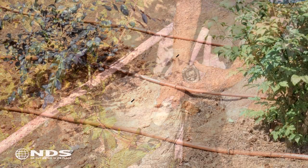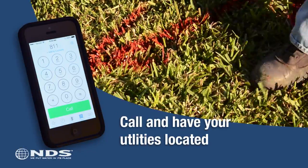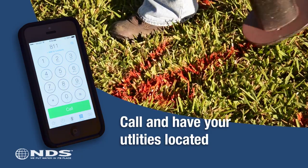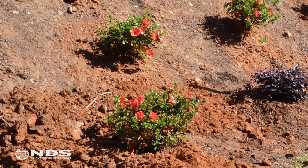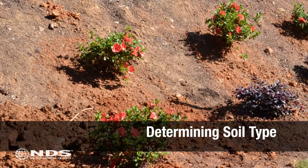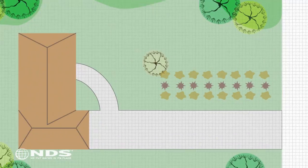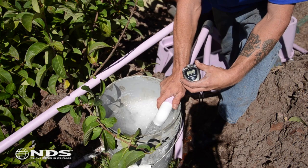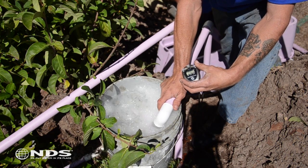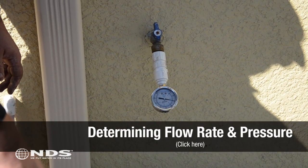In order to determine your flow rate and spacing, you need to take the following steps. First, call your local location services hotline to have utility lines marked, to ensure you don't disturb them during installation. Next, take a soil sample from the installation area to figure out your soil type, which will help determine the emitter flow rate. Third, measure the size of the turf grass area to be watered to determine how much dripper line is required. Lastly, examine the water supply to determine your water flow rate in gallons per minute and the pressure available for the installation.